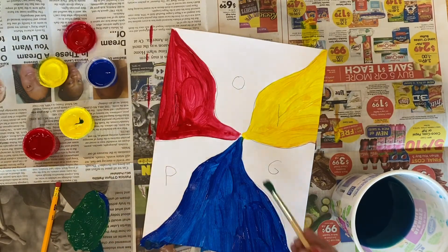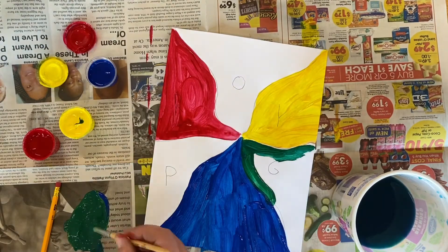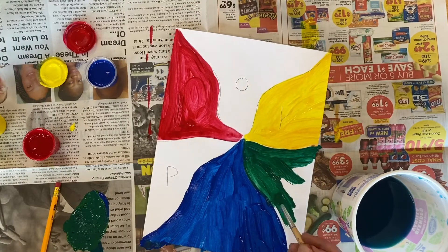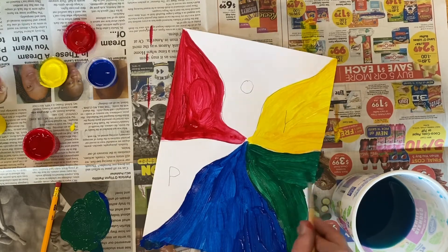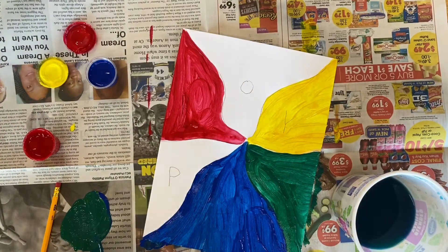I'm gonna wash my brush a little bit. I think I'm gonna put a little bit more yellow in there because I like brighter green. Once I get the green I want, I am gonna put it in the G area for secondary color green. And after that I'm gonna wash my brush.